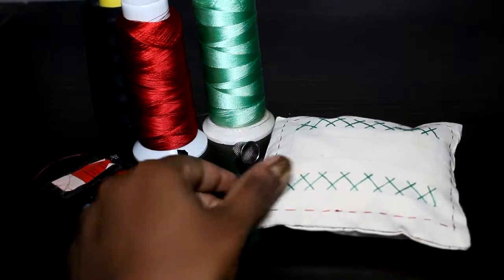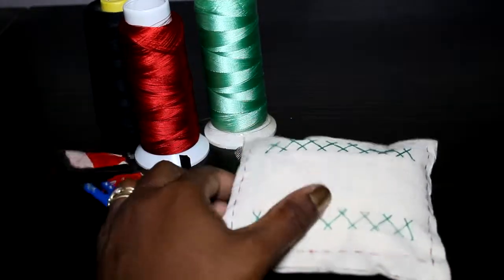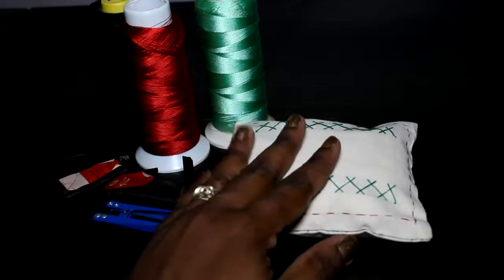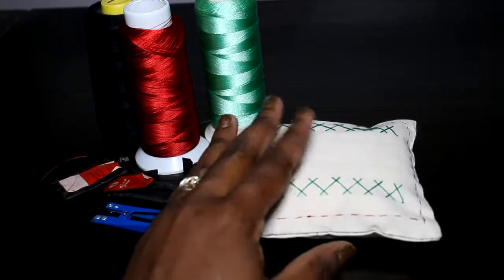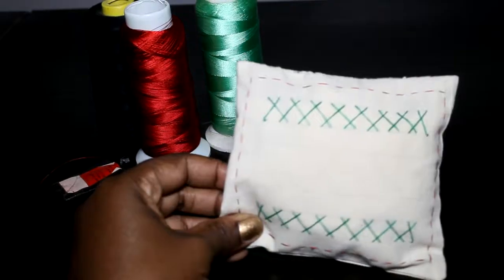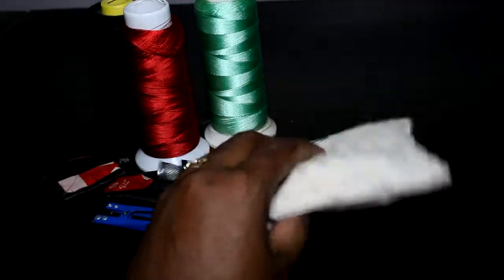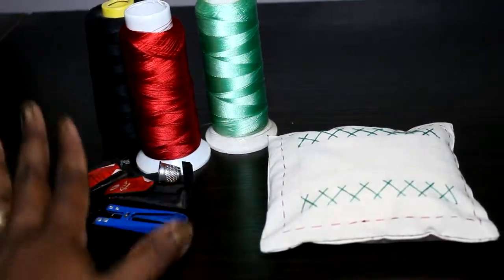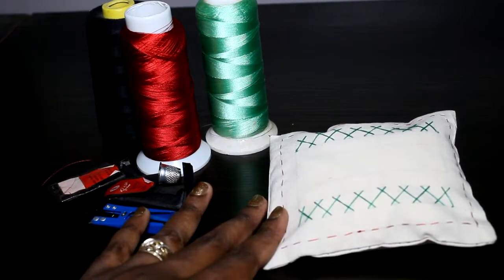Welcome back to the channel. This is Sewing 112: basic hand sewing stitches. As you can see, I have this little pink cushion and that's what we're going to be sewing today. We're going to learn four basic hand stitches. There are many stitches, but the four we're going to learn today are the most common — you're going to use them most often. I'm going to use all of them to make this pink cushion. I have my threads and my needles ready, so let's get into the video.